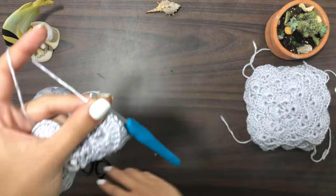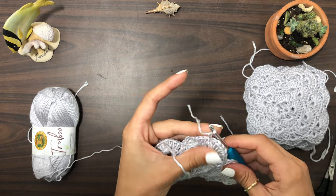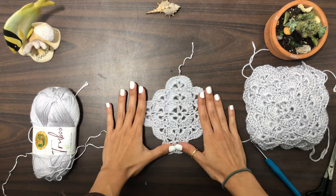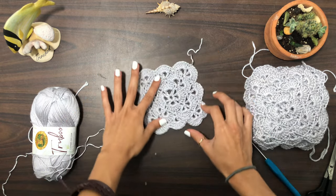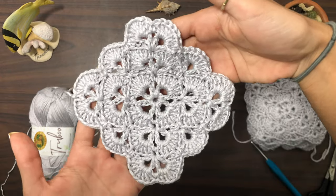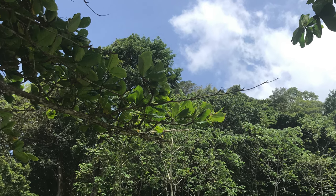For following rows, continue in the same way — corners are made with a V stitch, chain two, V stitch, and your sides use only one V stitch. I hope you understand, and if you have anything you'd like to say or suggestions on how I could improve, please leave them in the comments below — it's very helpful and helps my channel grow. Thank you so much for watching — till next time, bye bye!